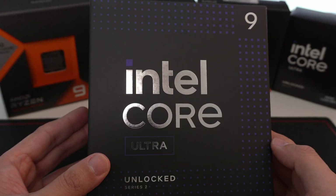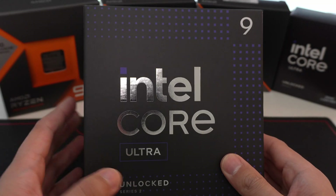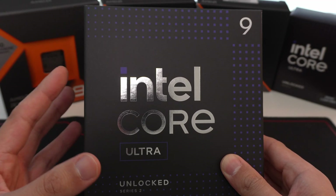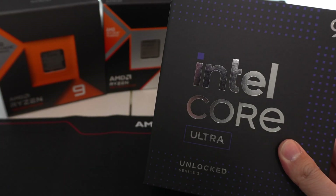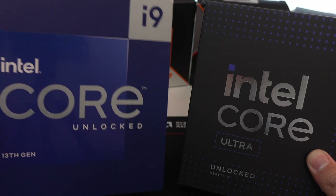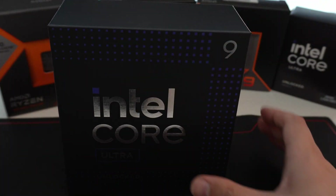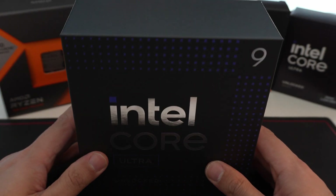These are pretty good for productivity with the new and improved e-cores. However, you do get a reduction in total thread count because the P-cores on these no longer have the hyper-threading feature. So if you're comparing this to a previous generation i9, either a 13900K or a 14900K, you're actually going to get less total threads on the new CPU, but it uses less power and does about the same in multi-thread performance.